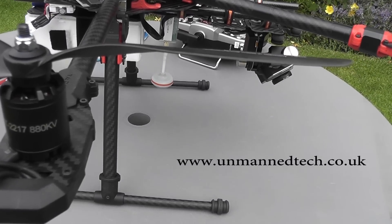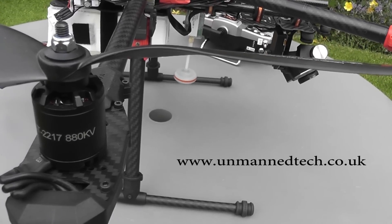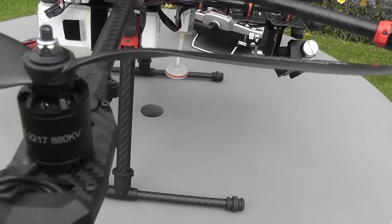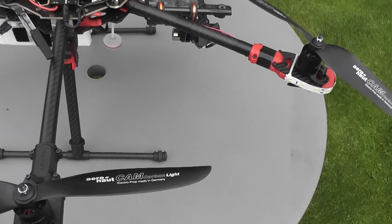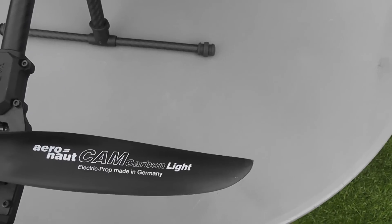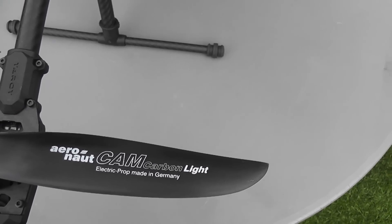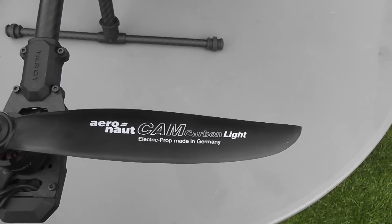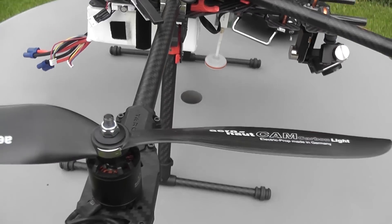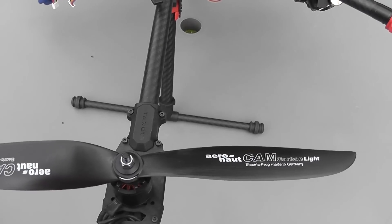Motors and ESCs were purchased from Unmanned Tech in the UK — they're matched motors and ESCs. I went for the 880 kV motors because I've got a lot of 3S LiPos and I thought they would give better speed. They're turning 12x5 props. The props are manufactured by Aeronaut in Germany — a carbon-filled plastic prop — and these are one of the best props I've ever had out of the packet, requiring very little balancing.